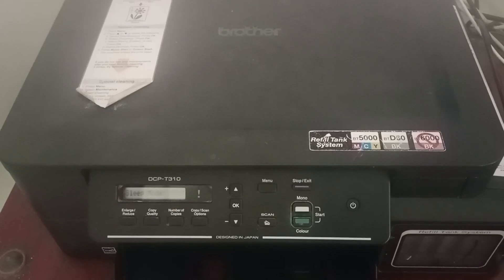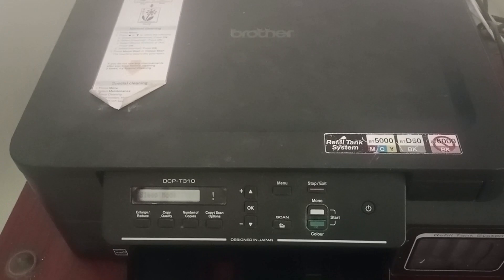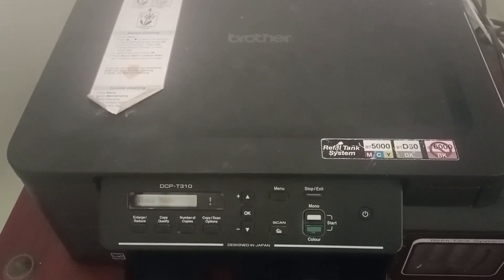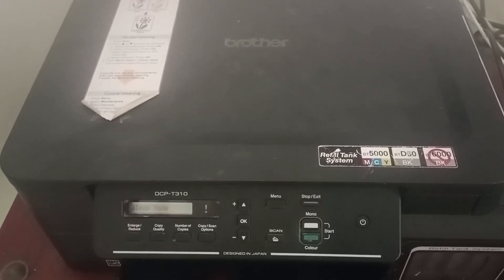Basically, the printer requires 3.7 amperes for operation and uses up to 8.9 amperes during peak usage. If the printer doesn't meet the required power range, then this error might occur.